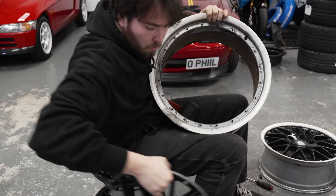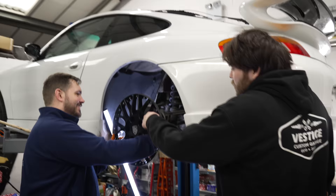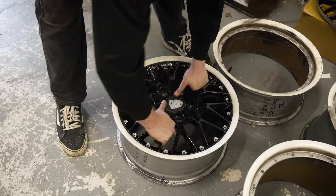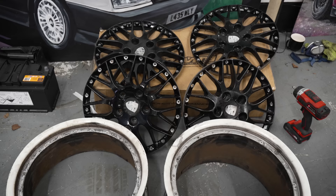There we go — one face, one barrel. Shall we get the little spacer and check what it fills it out to? It's actually quite aggressive. Let me get the rest of them out. Last one, and off. I'll take these to Smart Rims — we're going to powder coat them in our colours. Wheels taken apart, we got back to the coilovers.